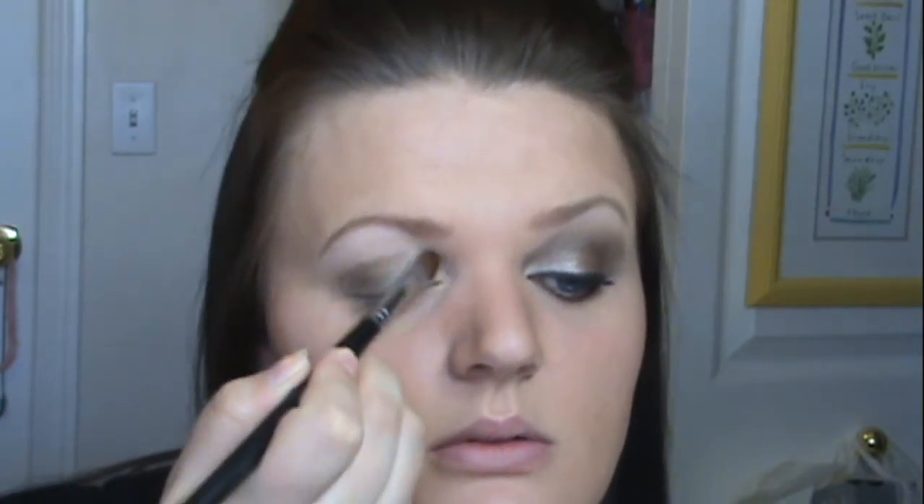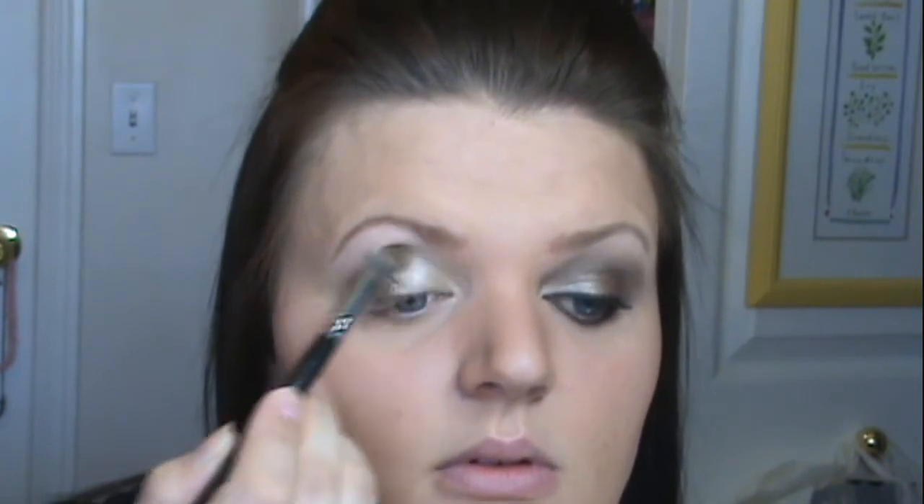Next, you're going to go into the second row, the second color down. It is this light gold. Take that onto the opposite side of your 239 brush. This is going to go on the inner corner and inner half of your other side of your eyelid. And then just slightly bring it up, but not to your brow bone.